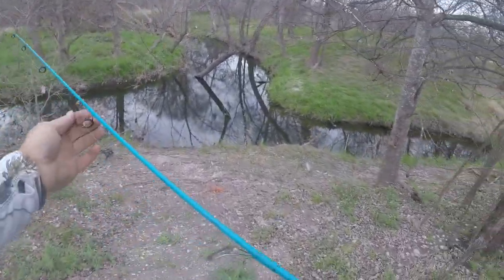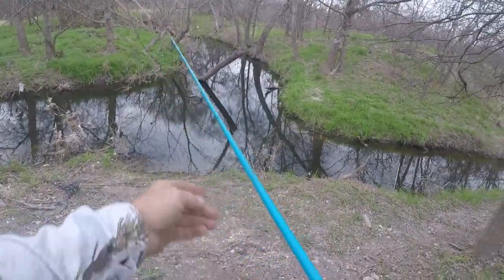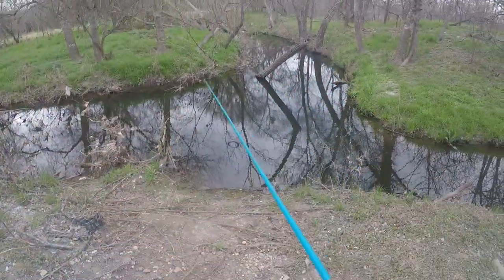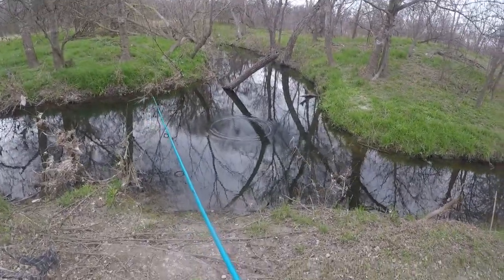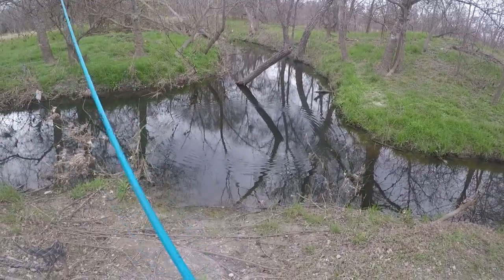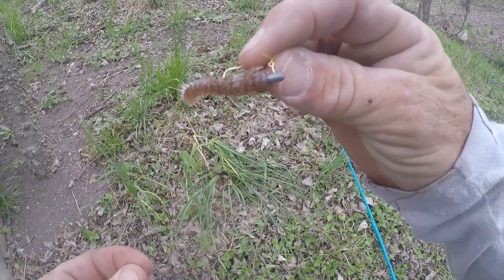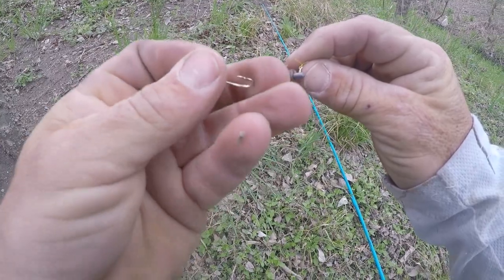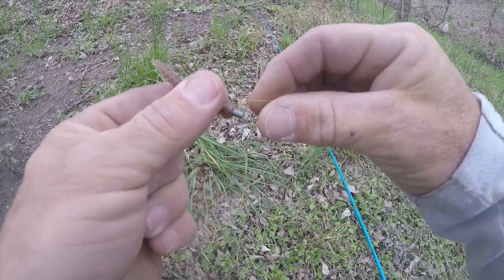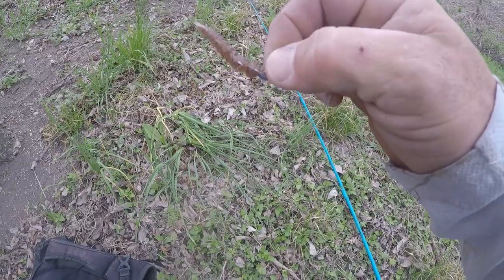This is a Bass Pro Shops Uncle Buck's Helgrammite. It's a panfish creature is what they call it, just a little bitty Helgrammite. There's no weight on here, it's just a hook, so this is gonna be a slow sinking thing. I just changed out for a 1/32nd ounce jig head — just a little bitty panfish hook with a little bit of weight, which I think is going to be better for the retrieve and letting it slow fall.